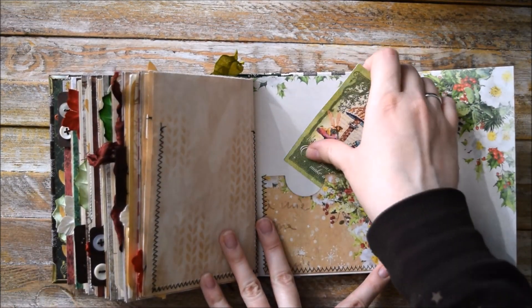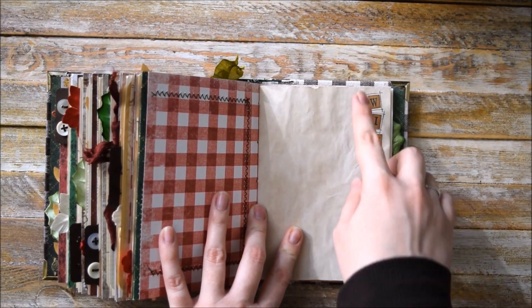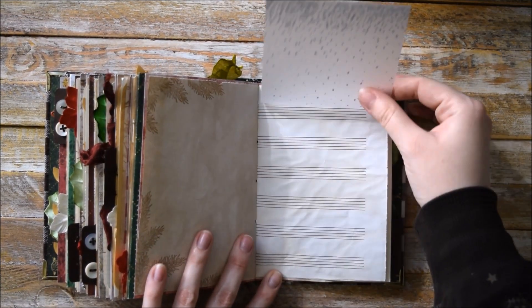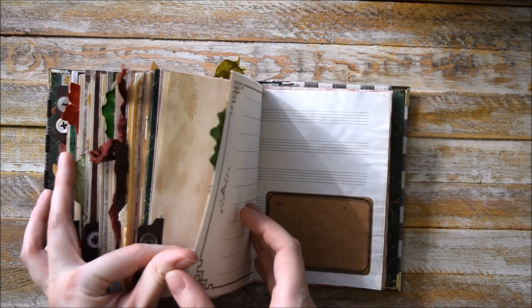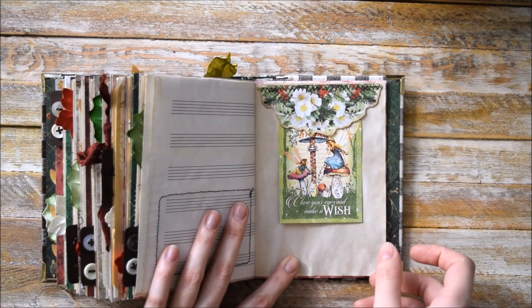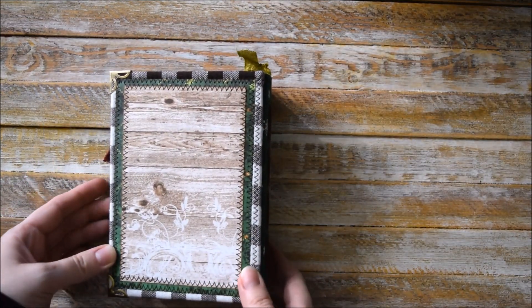A hidden spot here. One more pocket here. And handmade letters that say 'Winter' with some handmade embellishment — I was just doodling a bit. Top tuck spot here. And the last pocket here. And the back cover looks like that.